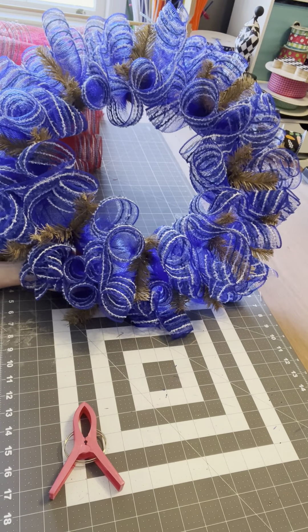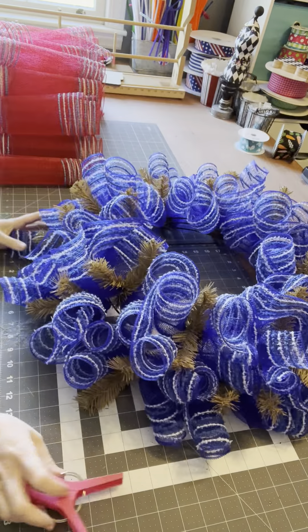This is what we have. She's cute, right? We're going to take her up a notch.